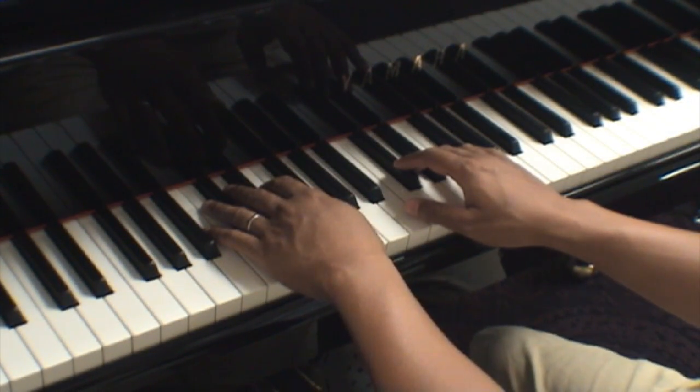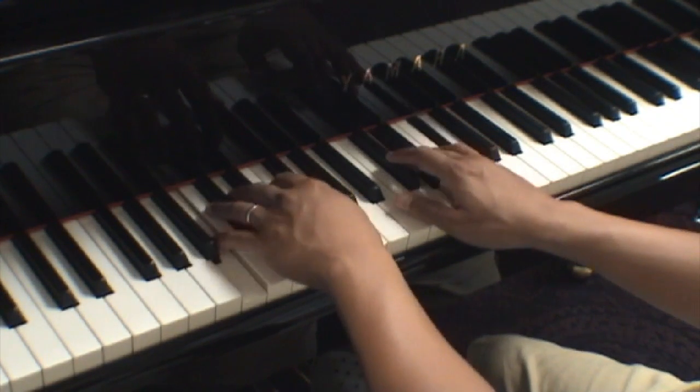1, 2, 3, and 4. 1, 2... [Plays all eight measures slowly]